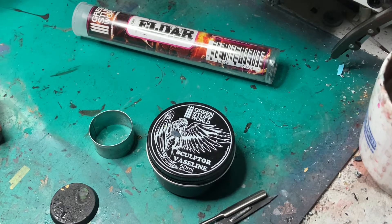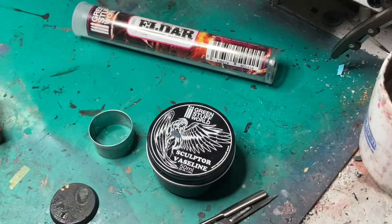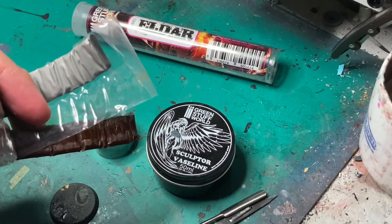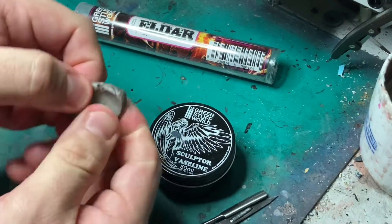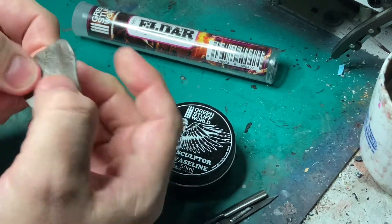I also have a spray can of water handy. The first step is to take one part brown and one part gray stuff and put it together so it looks like this — it has a metallic lead belcher looking appearance.